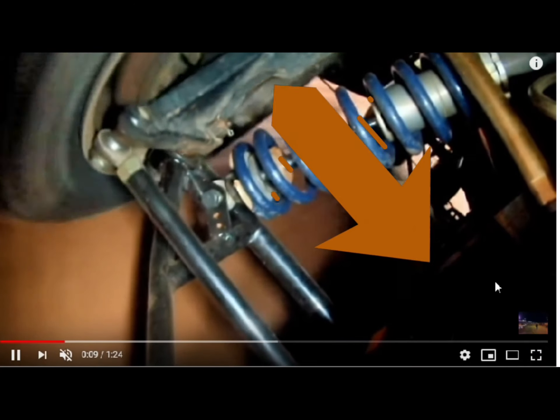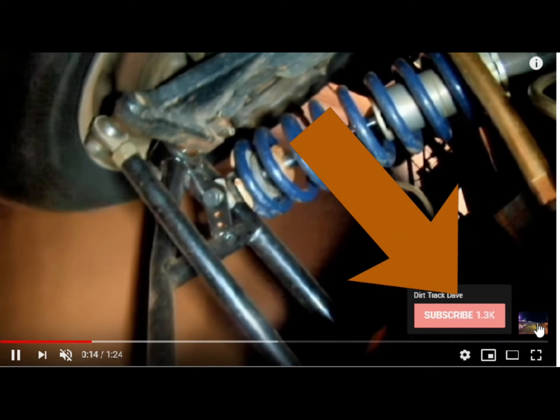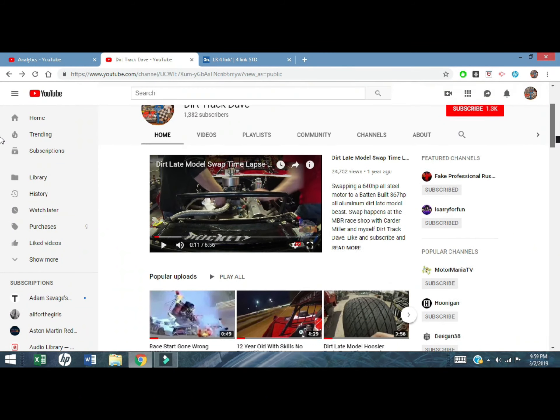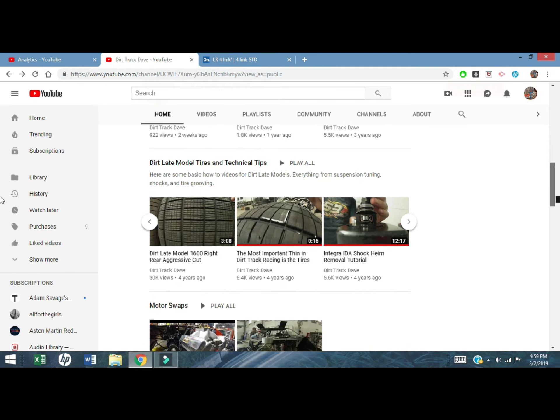Before we get to that, if you're not a subscriber, I'd be glad to have you. Click the icon in the bottom right hand corner of the screen, hit that subscribe button, like this video, and hit that bell icon to get notifications for future videos. So without further ado, let's get into some dirt late model left rear drop.